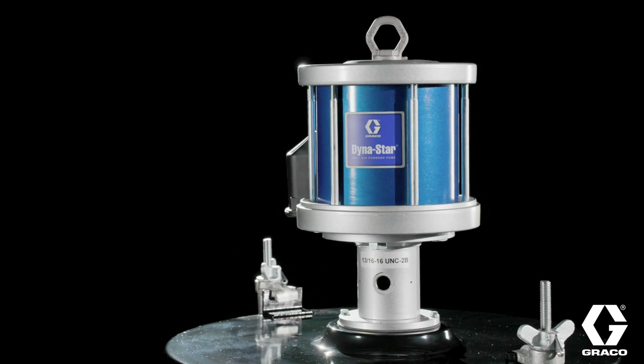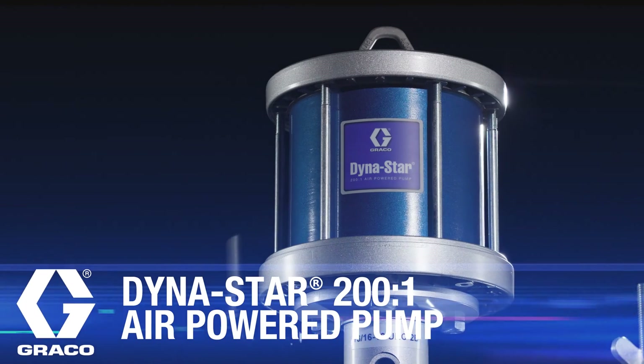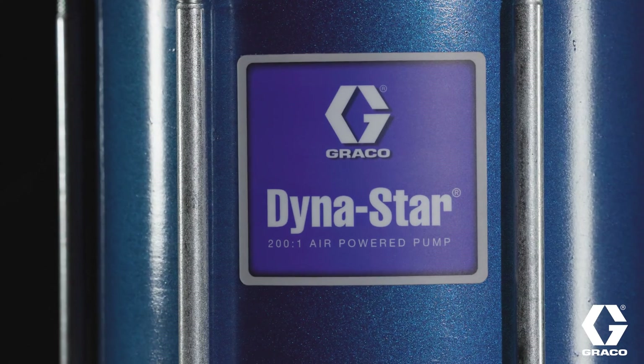For well-service maintenance applications requiring high-pressure grease delivery, Graco's Dynastar 200-to-1 air-powered pump offers unmatched performance when you need it most.